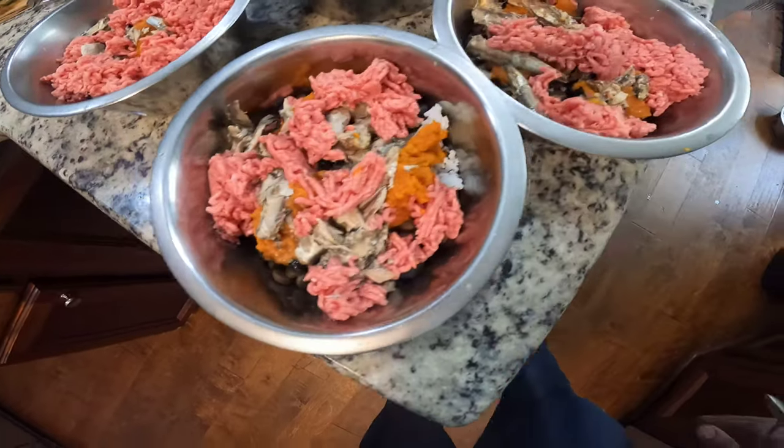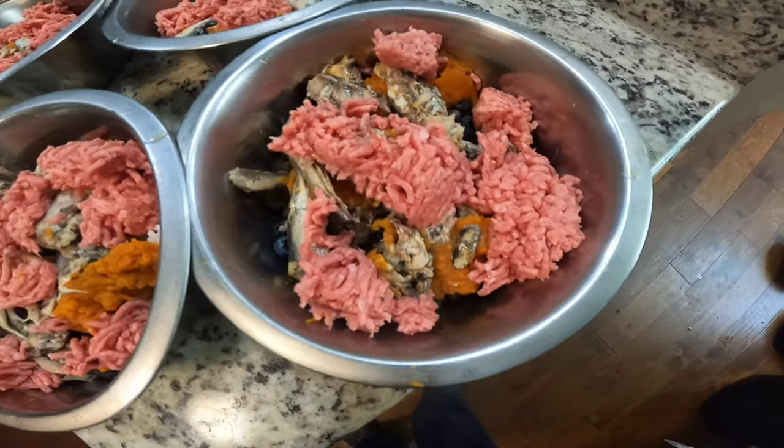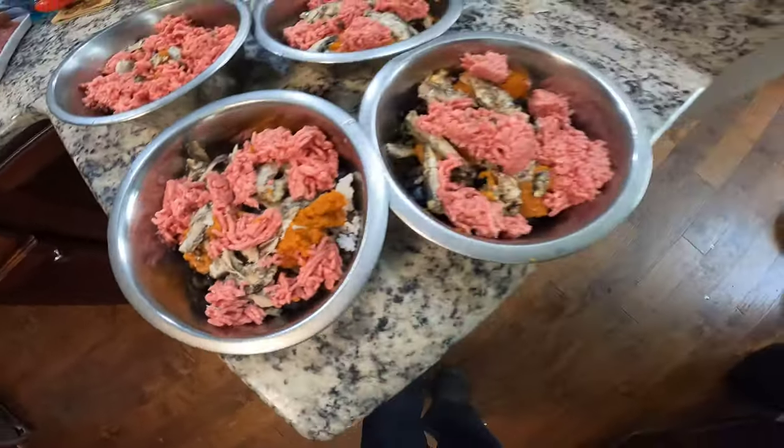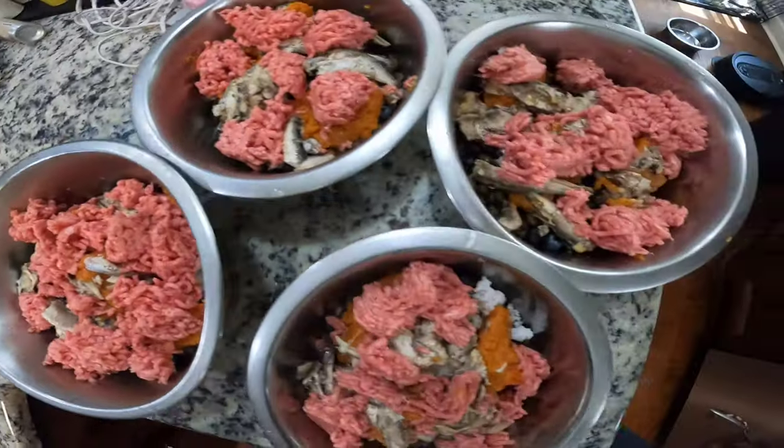All right, this is what we got, Conscious Family. We got blueberries, sardines, ground beef, pumpkin, and kibble. I was going to add the apple and cut it up, but I'm going to save that for another day, another video. I'm about to get this food to these dogs right now. We got a balanced meal here. It looks pretty balanced to me. I'm going to go ahead and give it to them, let them eat, go back in the backyard.